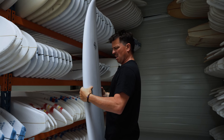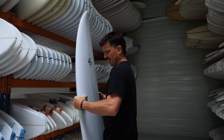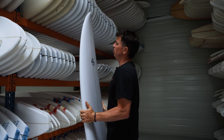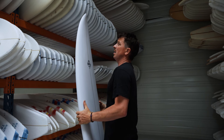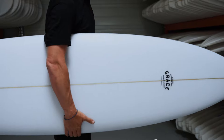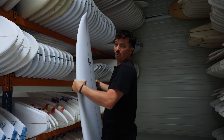Just in terms of those rails, there's a little bit of a pinch there, but basically you can feel there's quite a bit of volume throughout. So we're talking a really stable board that's going to carry that speed when you're paddling and also when you're surfing through flat sections. It's going to feel super reliable and super stable wherever you take it on the wave.